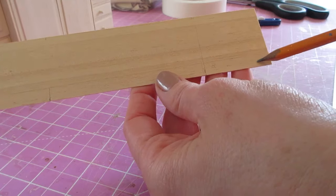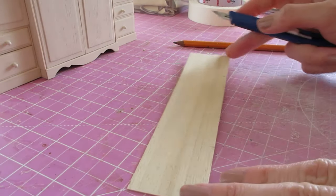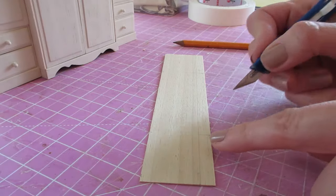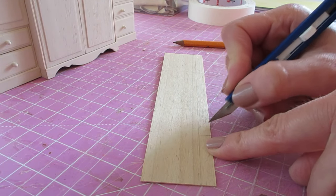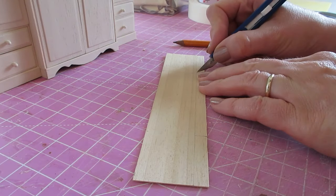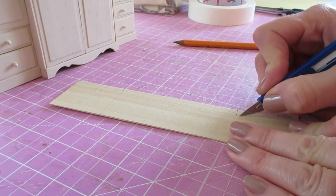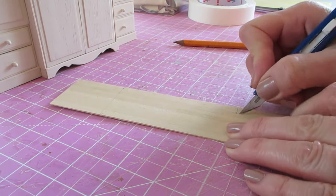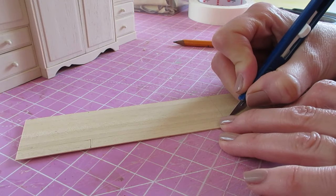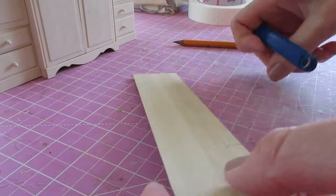We want to cut away these sections at either side. Whenever you're cutting sections from a piece of wood, always cut against the grain first to help prevent the wood from splitting. I also like to do a little L-shape in the corner section of the bit I'm cutting out — just do a little line with your craft knife carefully at each corner, making a little block so that you're not going to go past the line and cut into the piece you don't want to cut.